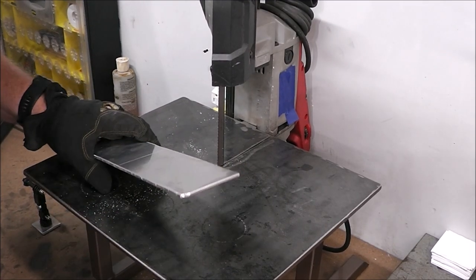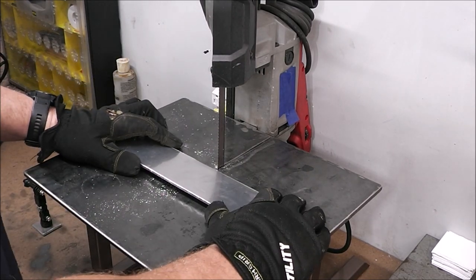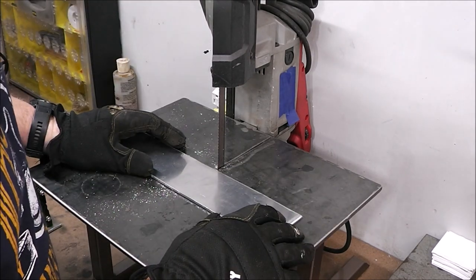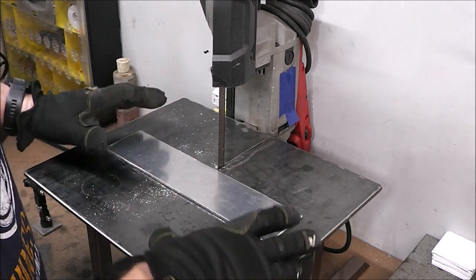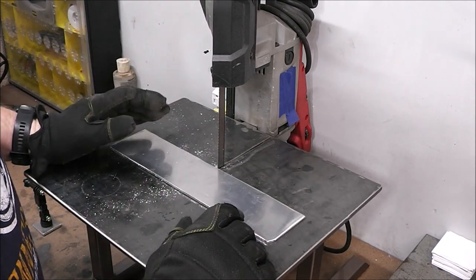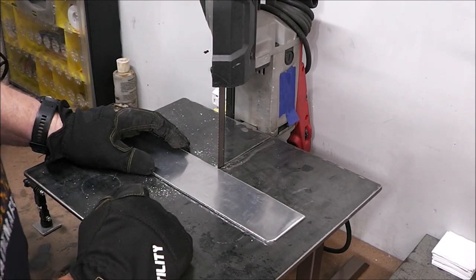Now I'll just bring this over to my portable bandsaw stand — it'll make it real easy to make this cut. I'm using a Milwaukee bandsaw set up onto this table. If you guys want to see how I built this table and stand, along with the sizes so you can build it, I'll have a link up above and there'll be one down in the description as well. It's got a little switch right here just like a wall switch that turns it on.